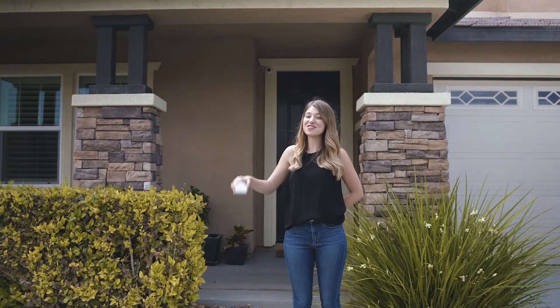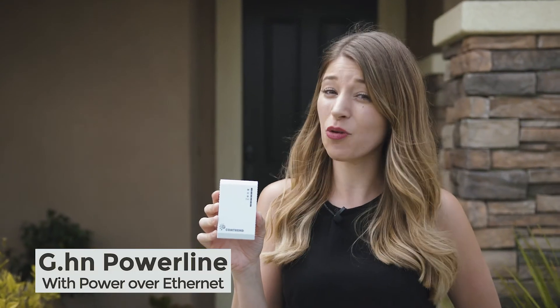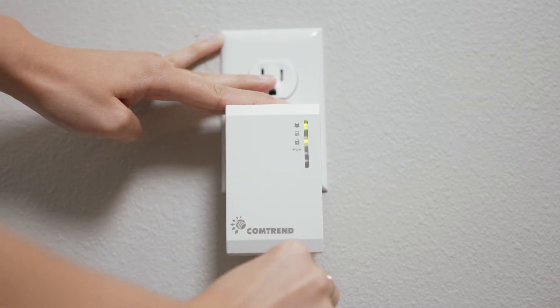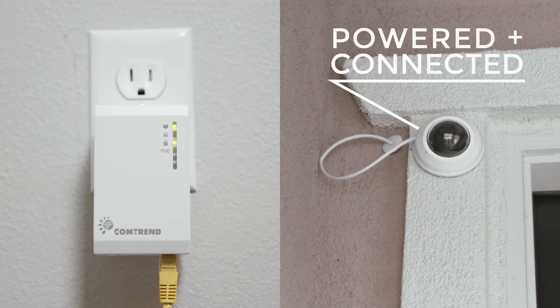And now for something completely different. What if you want to install an IP camera without wireless? Plug in a powerline adapter with PoE, or power over ethernet. Run a short ethernet cable inside or outside a wall and place the camera.